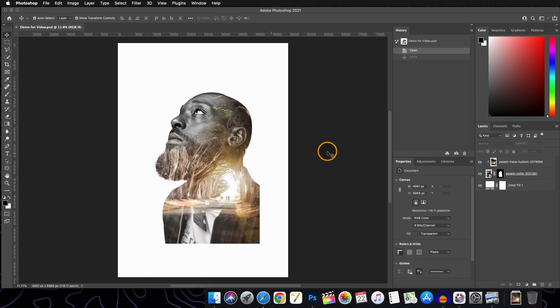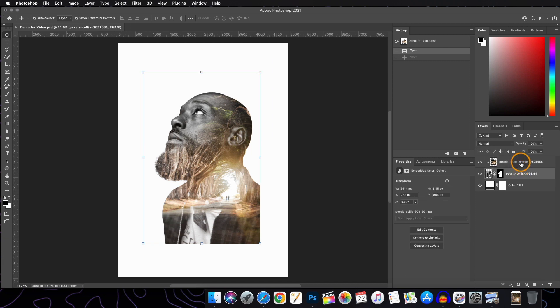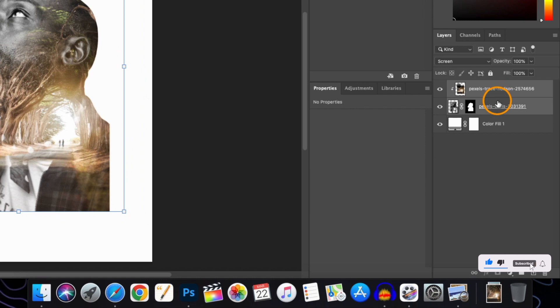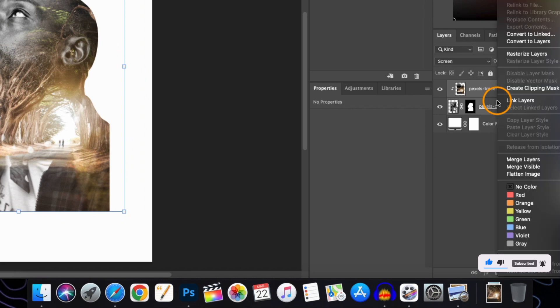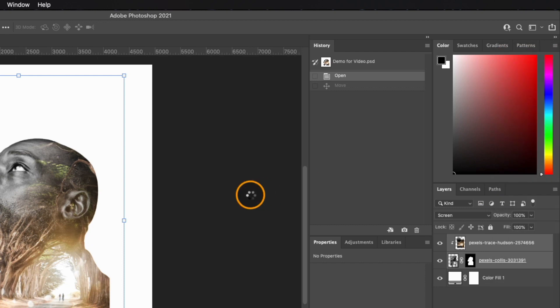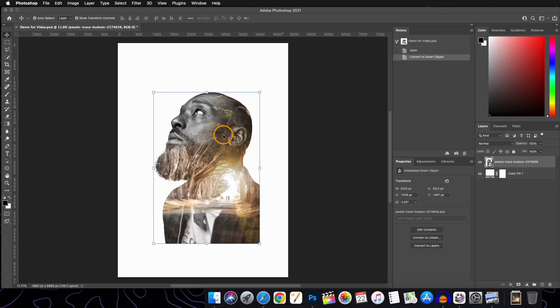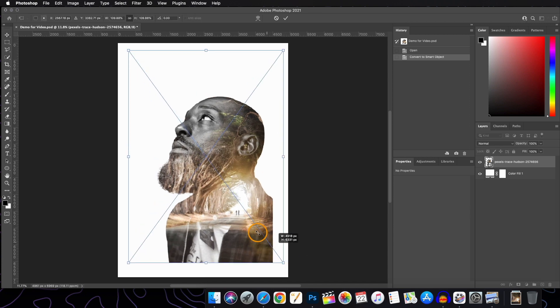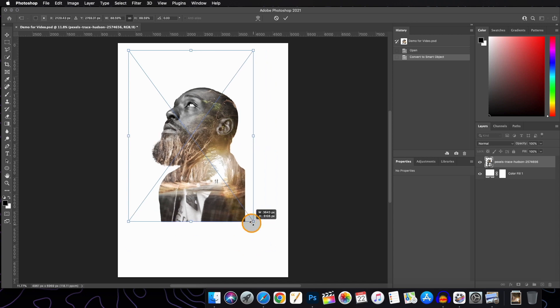Now we will merge these two layers so that we cannot accidentally move the image layer. We will select both layers, right-click, and convert them to a Smart Object. Now if you transform or resize your image, both layers remain in the same position.